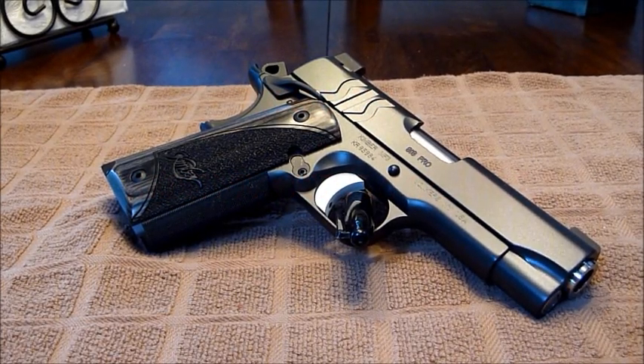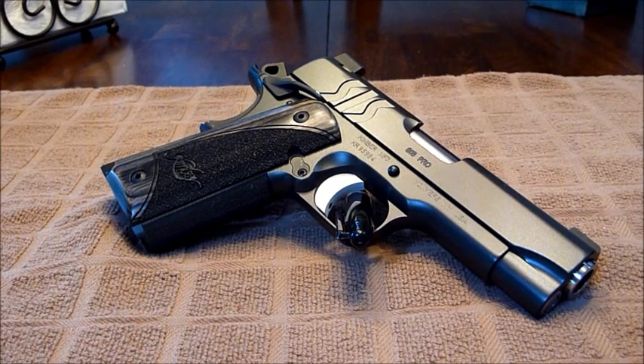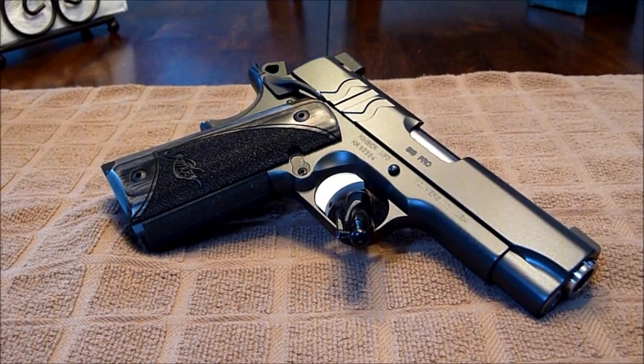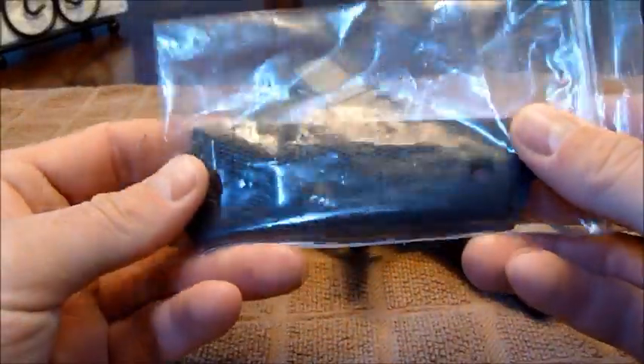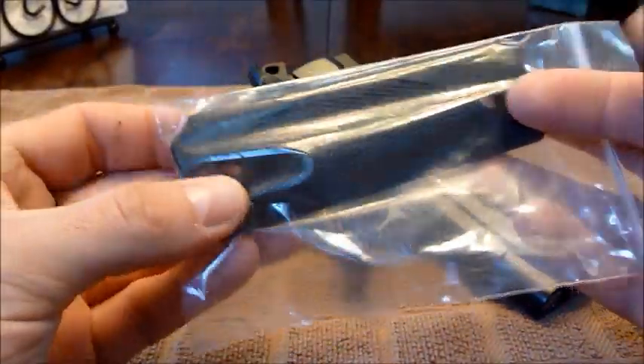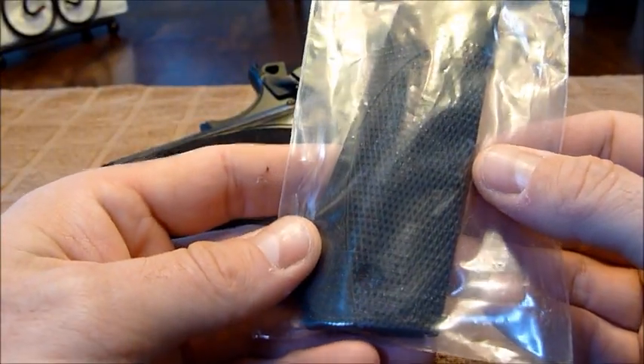Hey guys, MC Nash here. Just got in a set of VZ Grips — the Elite Tactical Carry models. Wanted to do a quick swap on them and let you know how they look. Here are the grips; it's kind of hard to see in the bag. I'll take them out in a minute, but they're the slimline ambi-cut, full-size standard Elite Tactical Carry.